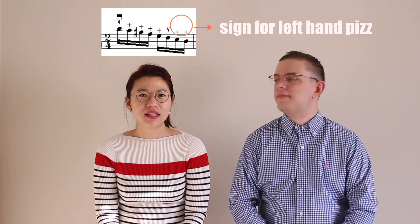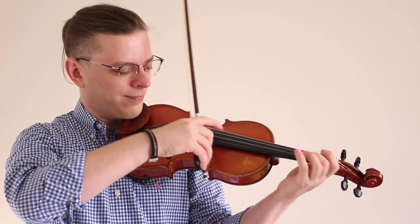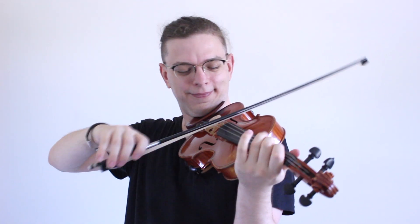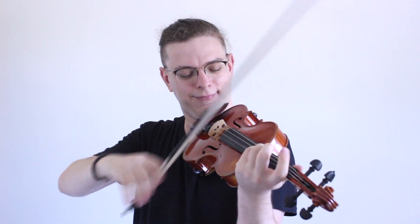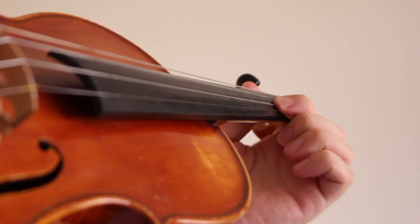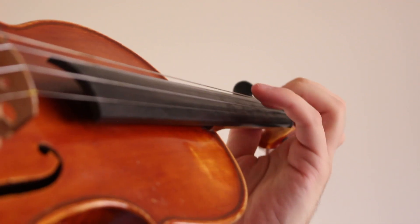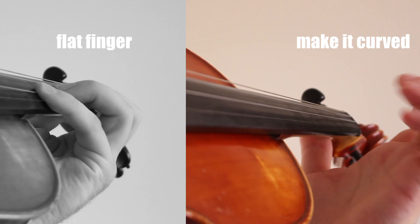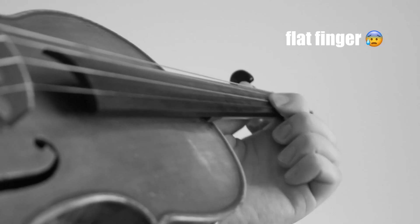Left-hand pizzicato is used mainly in virtuosic pieces such as Sarasate's Zigeunerweisen or Ernst's Erlking, or when you don't have enough time to switch from pizzicato to bowing and you have an open string pizzicato — then you can pluck it with your left hand. The angle where you place your fingers is important. Make sure you don't put your fingers too flat, because you'll probably hit other strings. Instead, keep your fingers curved as if you would play normally, even a little more curved, so that when you do pizzicato you will not hit other strings.